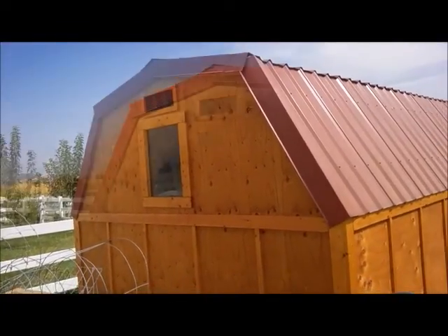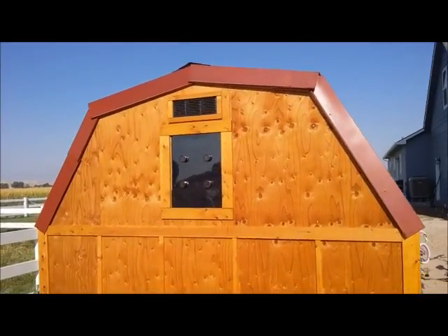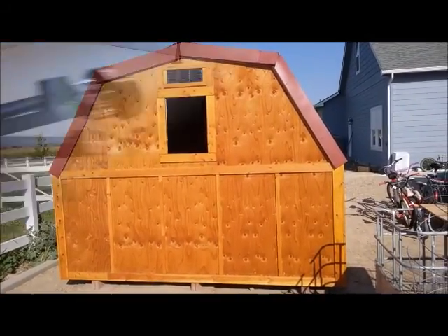Let's make this shed window into a solar powered light — simple and very low cost. This could be done with a chicken coop or any small outbuilding. We just used a plexiglass panel to make this window, so we just slid out the panel and we can add lights to it.